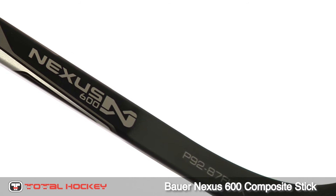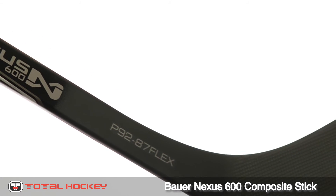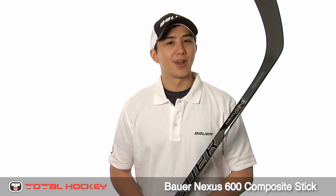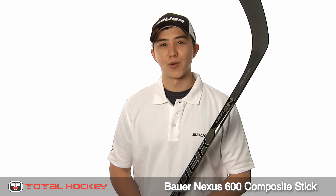You can get the Nexus 600 stick in a variety of patterns and flexes in senior, intermediate, and junior sizes. You can get your Nexus 600 stick in grip or non-grip at your local TotalHockey or TotalHockey.com.